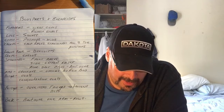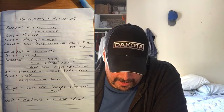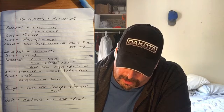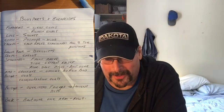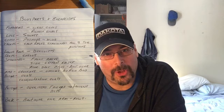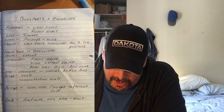Then the next workout is calves — standing calf raises. I want to make a note: where it says 'all three toe positions,' that means you're going to do toes pointed out, toes pointed in, and toes pointed front. So what I'll do is I'll do a set of each.